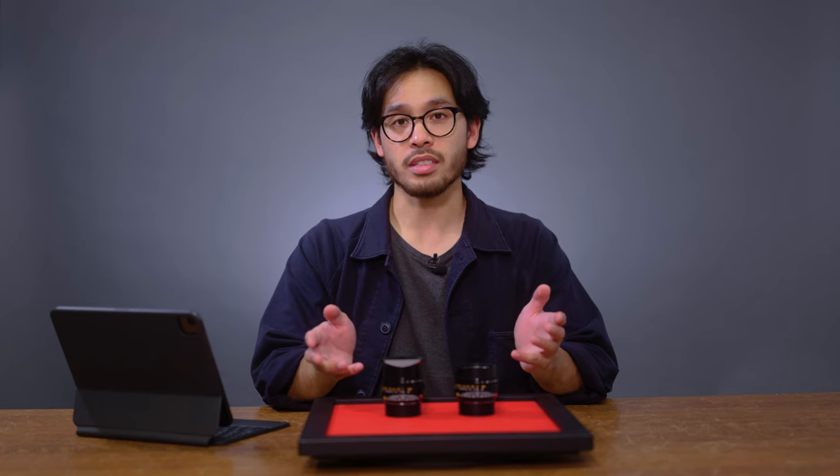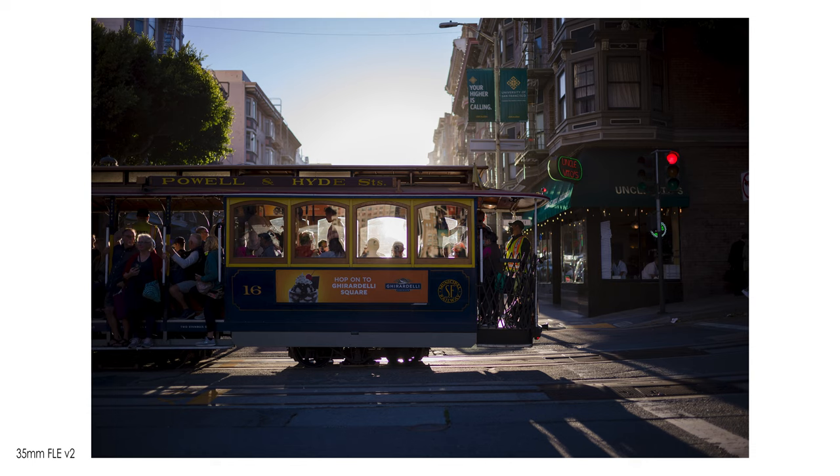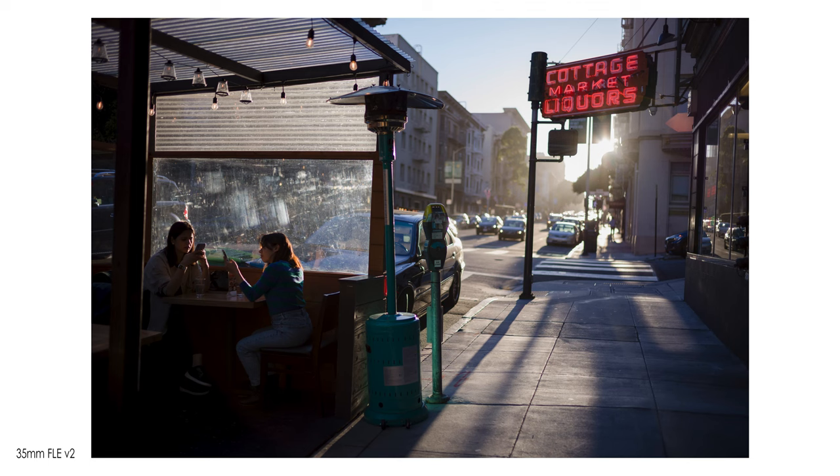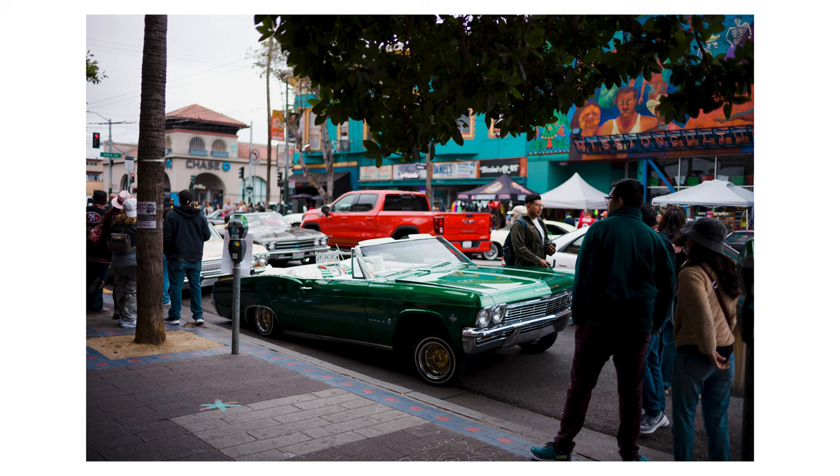One of the biggest signatures of these lenses is vignetting. Wide open at f1.4, there's pretty heavy vignetting around the edges. As I've mentioned in past episodes, I think it adds to the lens character and helps pull focus more towards your subjects. And if you're not a huge fan of the vignetting, you can easily correct that in post.